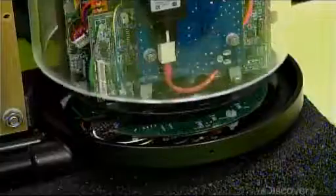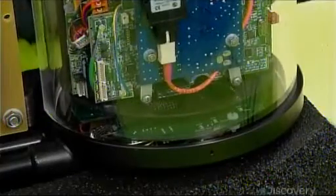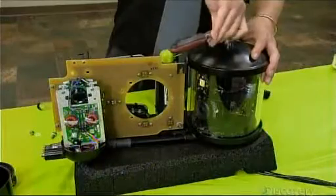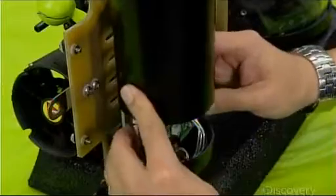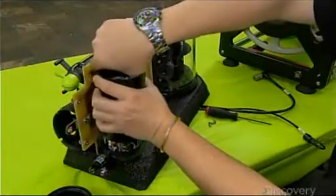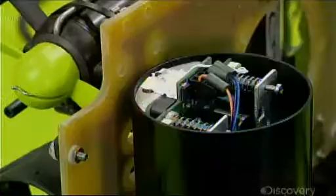They cover the camera chassis with a transparent acrylic dome called the viewing port. A cap with an O-ring seal keeps water out. They install the robot's power supply at the opposite end of the robot, then encase it in a metal tube, sealed on both sides with an end cap and O-ring.